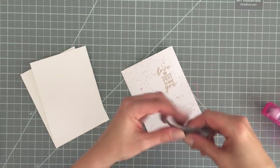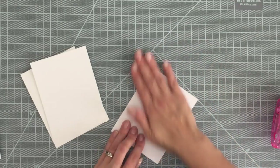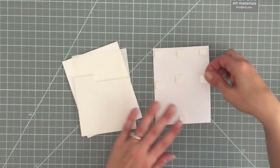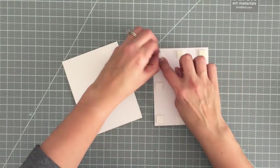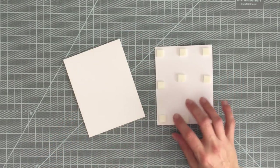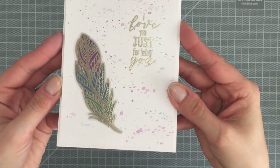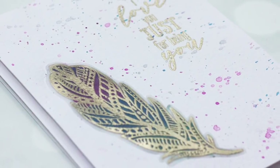To finish everything off, all I did was add a little bit of adhesive onto that feather — no problems whatsoever with that. The adhesive won't show through the vellum because we've colored it in. Then to complete the card, I just used some foam squares to adhere onto a standard card base. That is just a white piece of cardstock cut to four and a quarter by eleven and scored at five and a half. And you can see how beautiful and shimmery that is. That's two ways to use your metallics on one card.